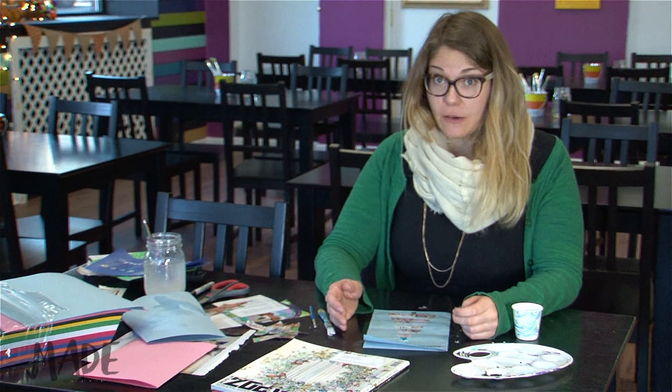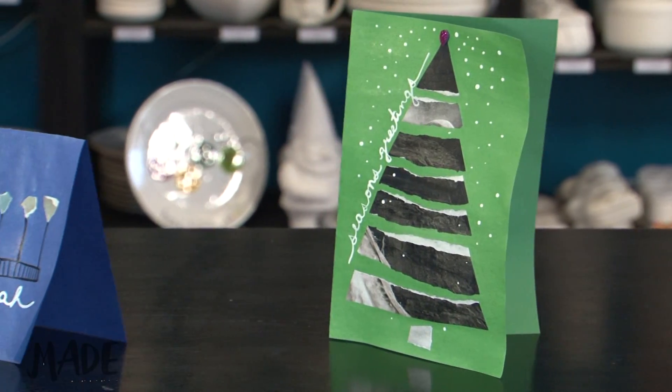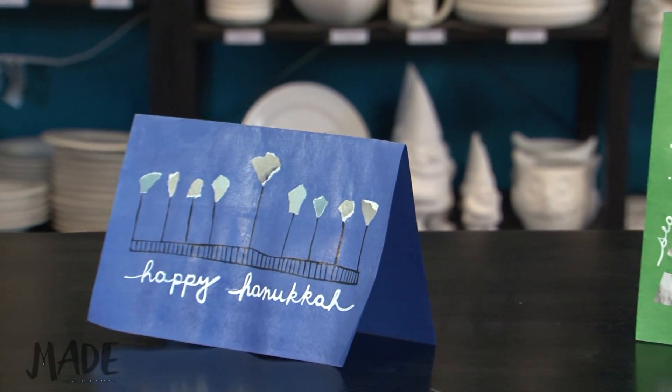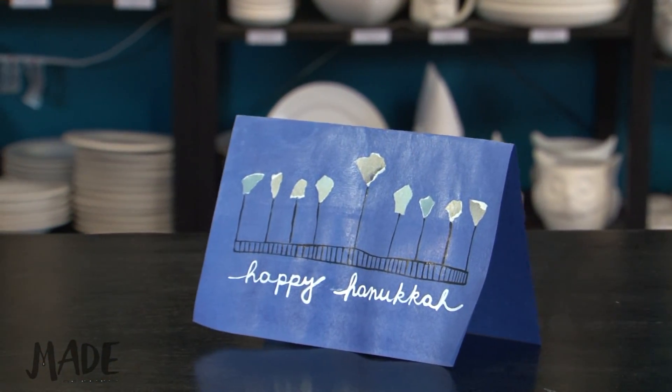Once your tree's been glued down, you can cut out the shape of a star from another piece of paper to put on the top of your tree if you'd like. Then, using your Sharpie marker, you can write your holiday greeting on the top of the card.